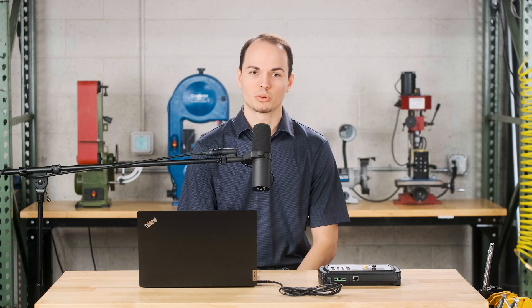Hey, what's up, this is Zach from Botron. Today I'm going to show you how to update firmware on an Elite V2.